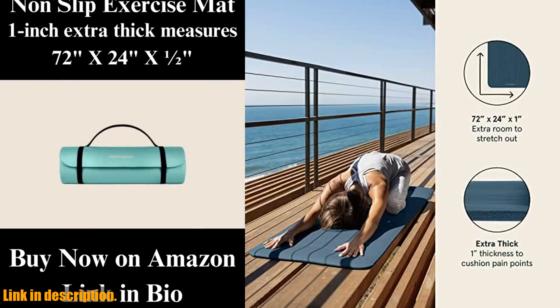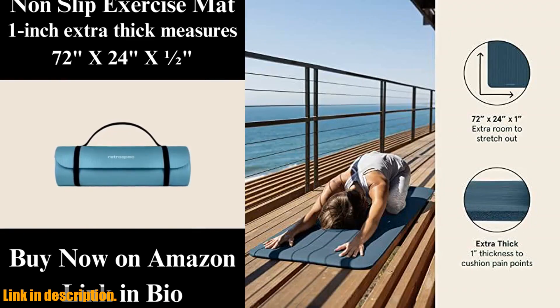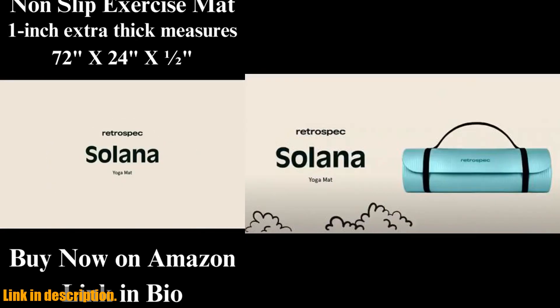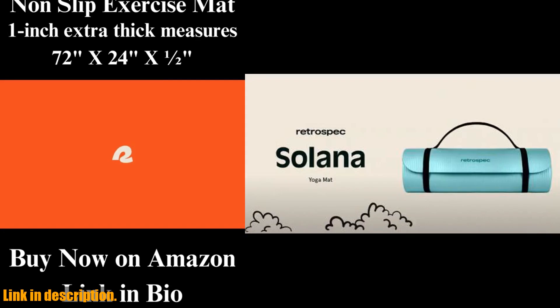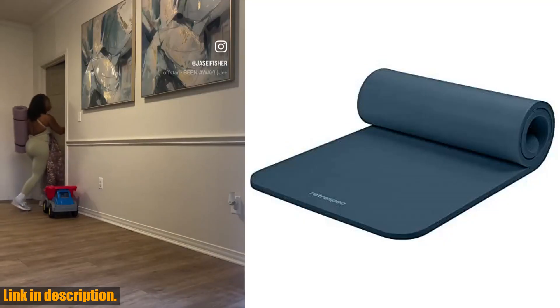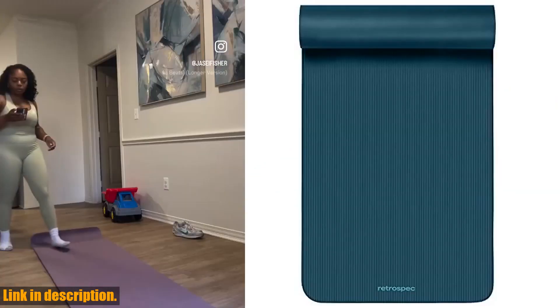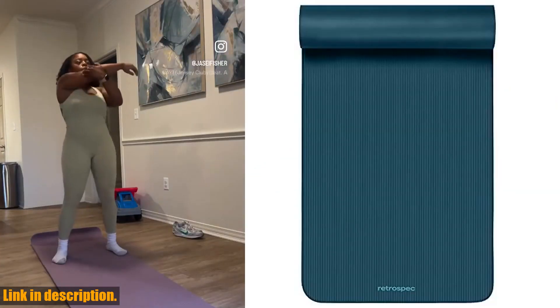The Solana Yoga Mat comes with a nylon strap for easy portability. Take it from your home practice to studio classes with ease. So if you're looking for a reliable, non-slip yoga mat that provides the perfect balance of comfort and durability, click the link in the description to grab your very own Retrospec Solana Yoga Mat today.